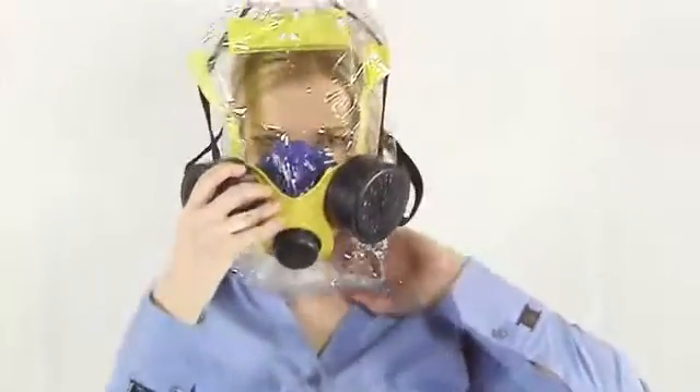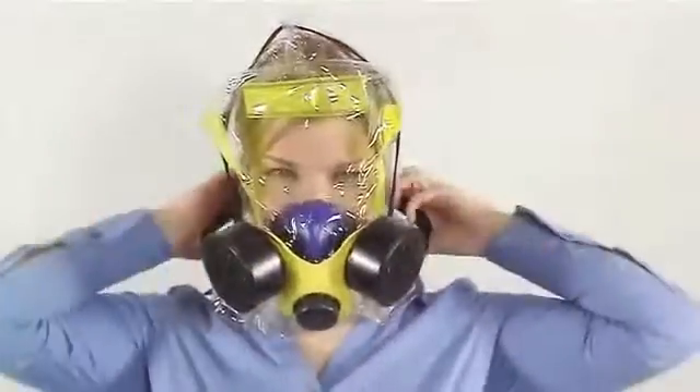Step 3: Stretch the hood opening so that your head will go through. Step 4: With the blue cup toward the front, pull the hood over your head and pull the hood opening down to the bottom of your neck.